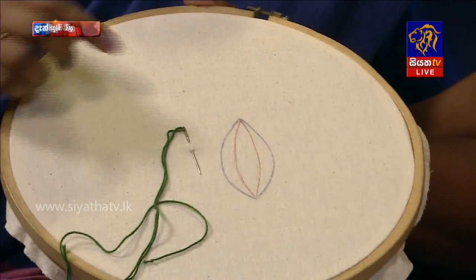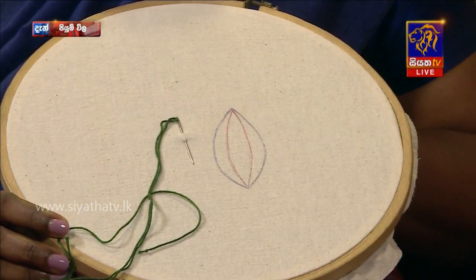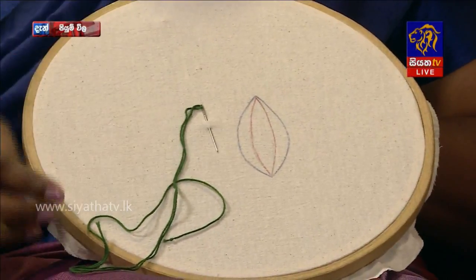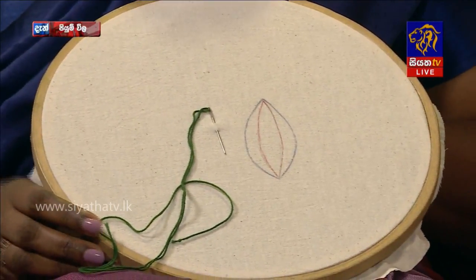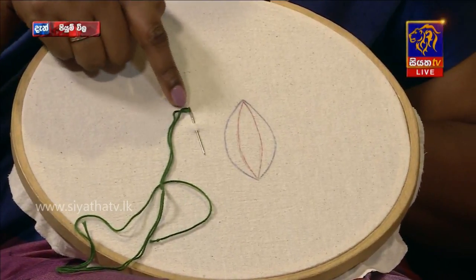This is an important tool. This is a very simple needle. It is very simple. It is a very simple wool.